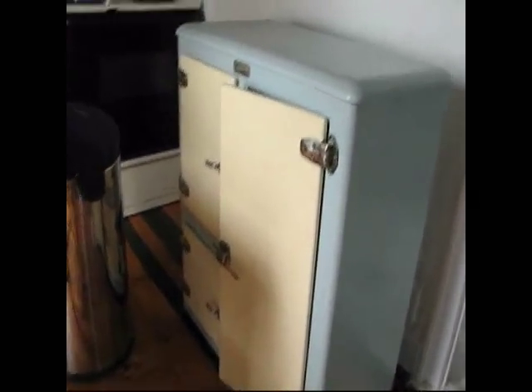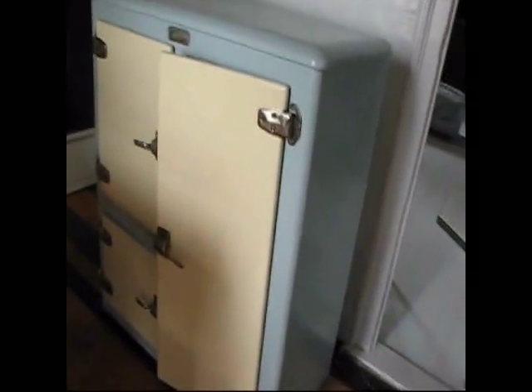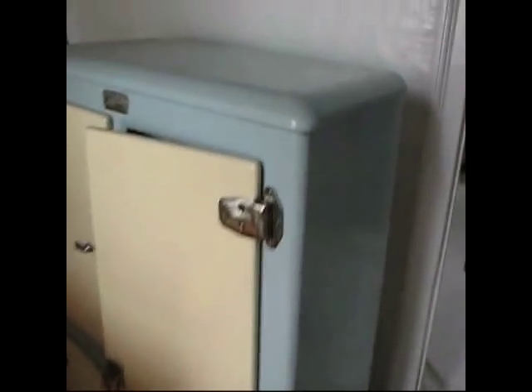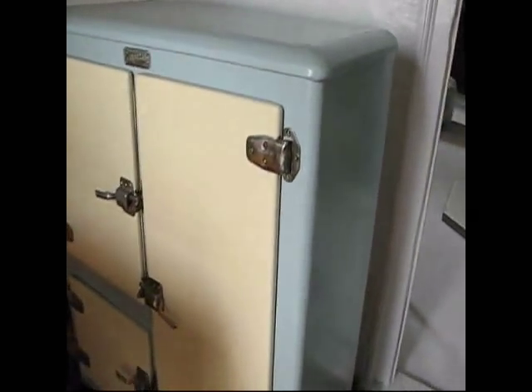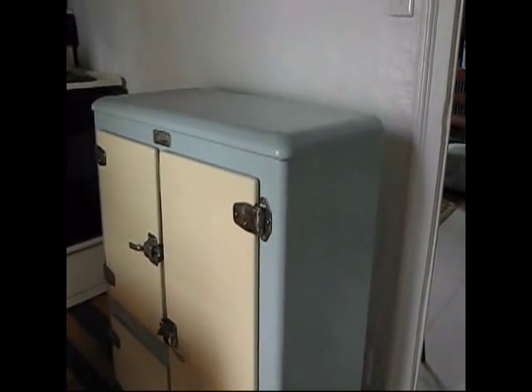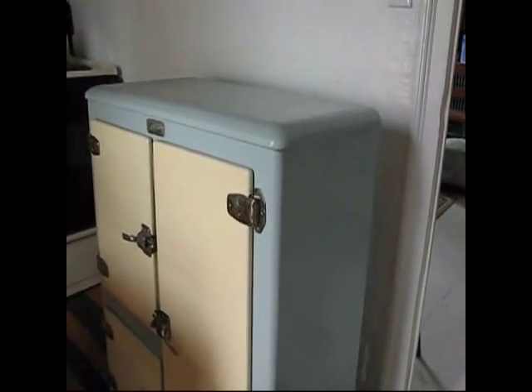One of the nice things about being somewhat handy is that if you do something you don't like, you can change it and do something else. I bought this ice box at an antique store. It was green and tan. The green wasn't quite what I wanted. I thought the blue would look better in my kitchen because I have a lot of blue things in my kitchen.